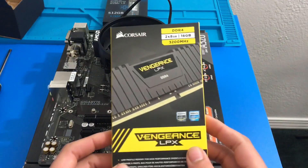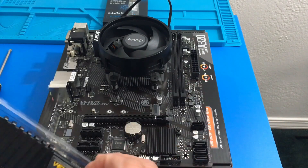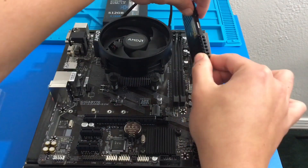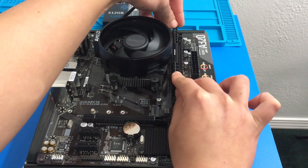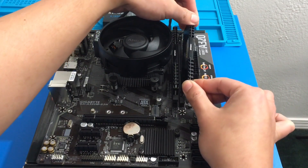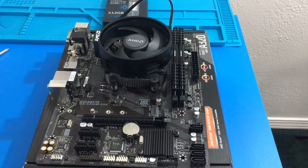Now we can install our RAM. If you only have one stick you want to put it in DIMM slot 1, which is the one furthest away from the CPU socket. In this case we have two sticks, so I'm just going to line up the notches and place them in. That first one went into slot 2, and now we are going to place the second RAM stick into slot 1. So yeah, if you only have one stick, go for slot 1.